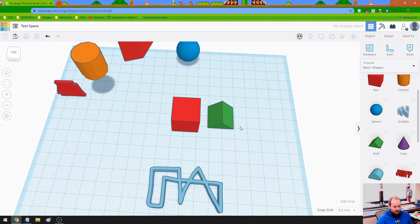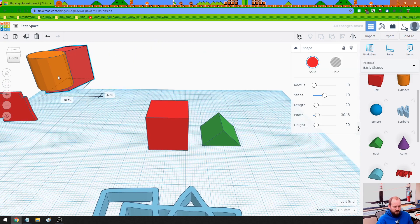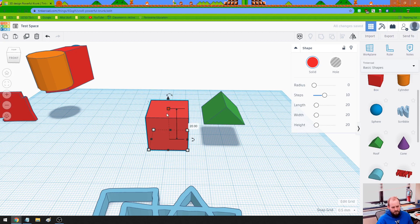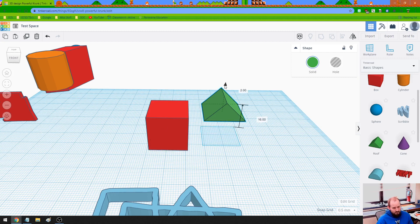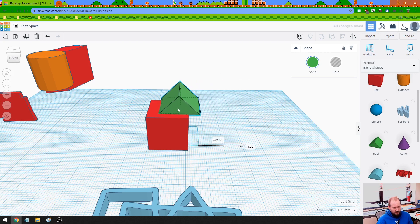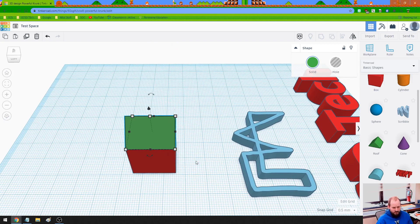Let's zoom in a little bit and get these background items out of the way. I'm going to click on this roof and raise it. I don't know exactly how tall it needs to be, so I'll hover over that middle square — it tells me this is 20 high. So I just need to raise it to 20. And now I can drag it so it's on top of the square. That was pretty good placement.